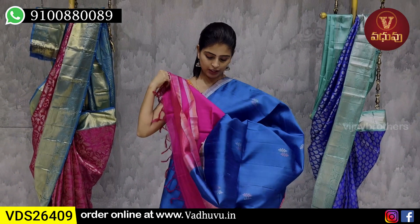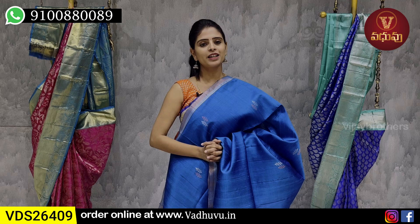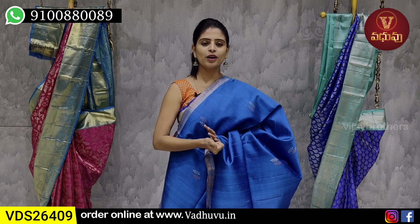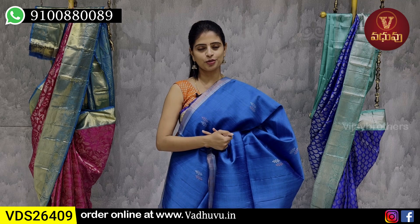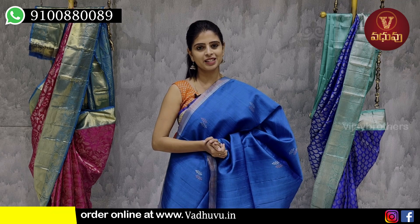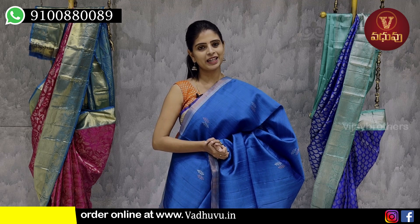Blouse is obviously contrast — pink blouse. If you wish to purchase, you can do so immediately via WhatsApp or through our website. Let us know in the comments what kind of collection you would like to see next time. Until then, keep smiling, take care, bye bye.